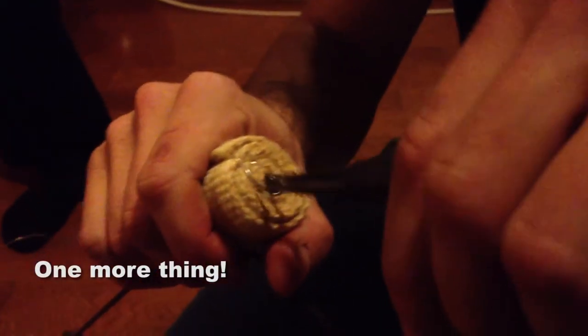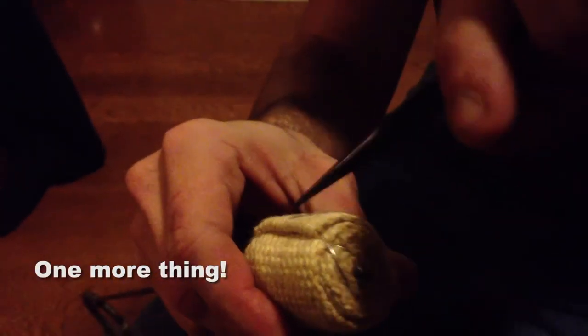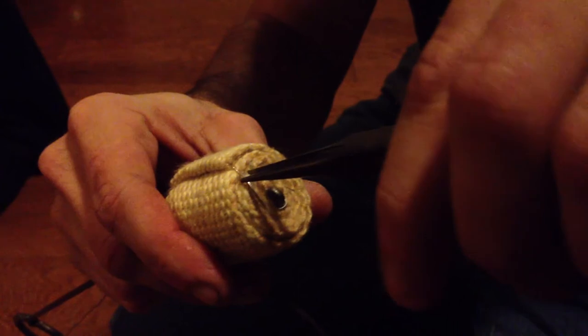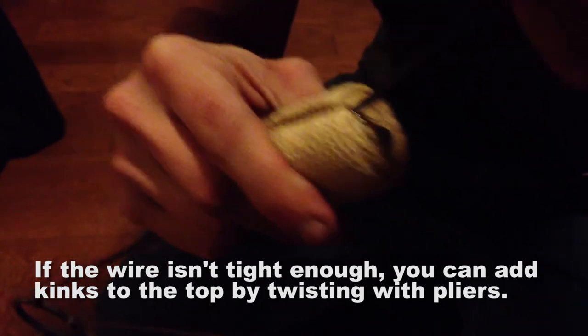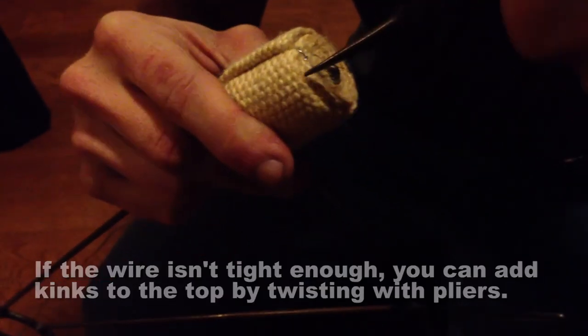If the wire is not tight enough — the wire going through this piece right here — you can actually grab it with the pliers and bend it. It puts a little notch in it. You can do it again, puts a notch in it. Do it again, puts a notch in it. It doesn't weaken the metal, but it makes the metal tighter.